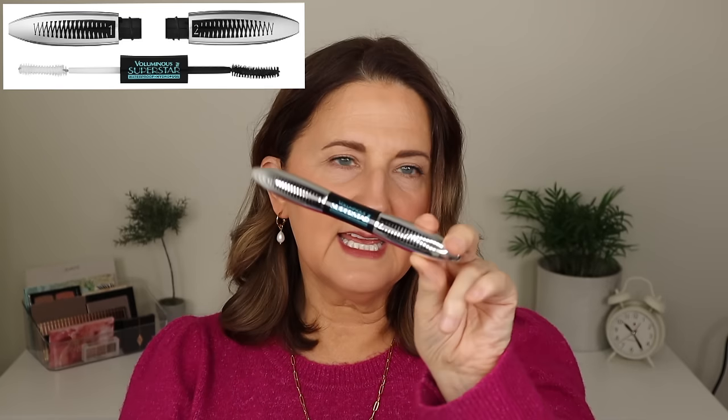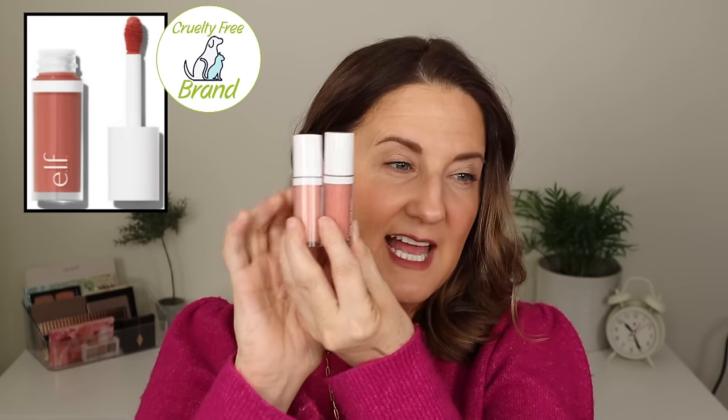Then I tried the L'Oreal Voluminous Superstar in waterproof. I think this is okay, but here's what I don't like: the primer is white, and I just don't want a white primer — I want brown or black. Several of you said you like a white primer so you can choose a different color on top, and I totally get that. I personally never wear any other color but black mascara. It's a good product but I'd rather have a brown or black primer so I don't have to work at covering up the white.